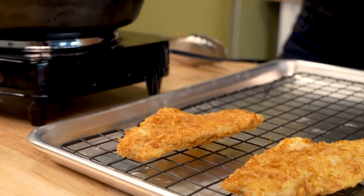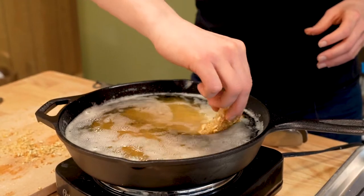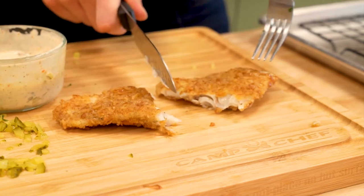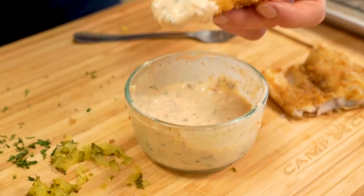Some of you might be wondering, did I catch these fish myself? The answer to that is, I personally like to think of ice fishing as a team sport. So we caught this fish — one needs to be there for the tip up, someone needs to make sure the beer stays cold. I should go fishing more.